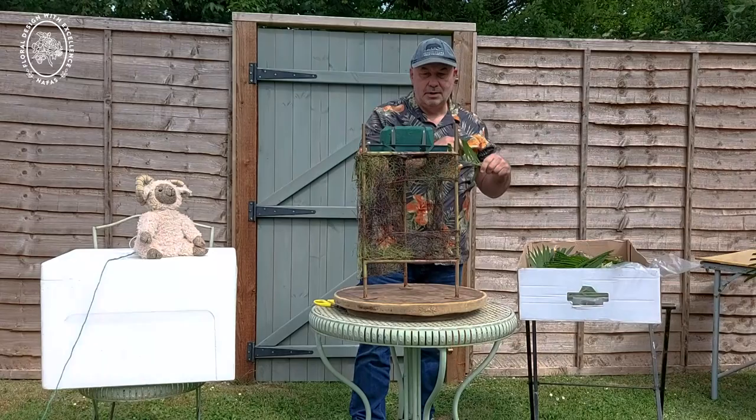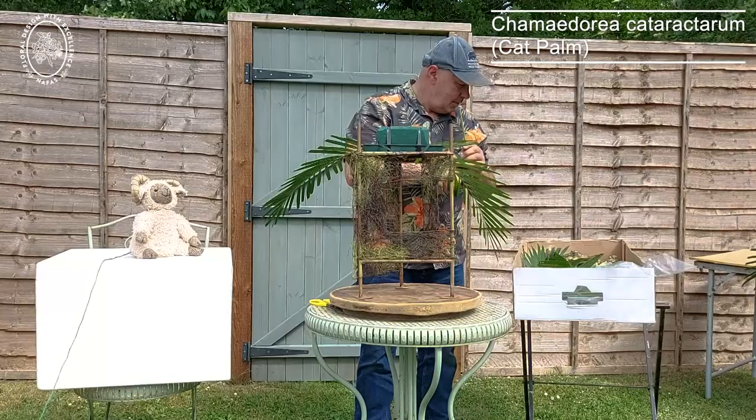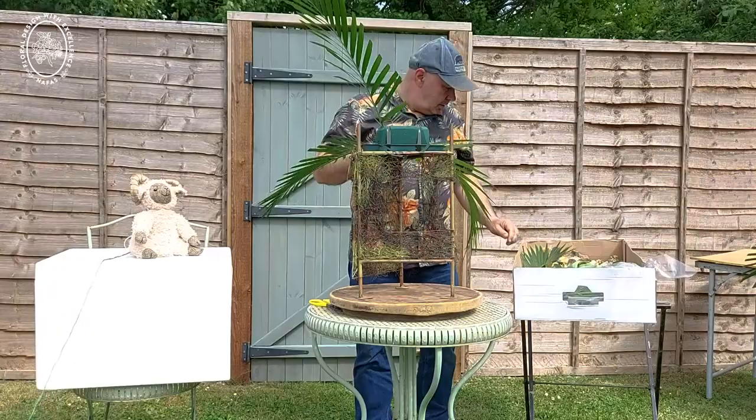We'll just start by popping in a clipped cat fern. This is a clipped cat fern. If you want to know how to clip plant material for leaf manipulation, all you need to do is Google 'leaf manipulation' and you can find it on YouTube and the likes. So we're just putting in four pieces.